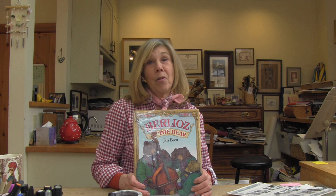Hi, I'm Jan Bratt and I'm a children's book author and illustrator. I'm also a member of the Boston Symphony family because my husband Joe has been a member of the orchestra for 58 years. He plays the double bass.